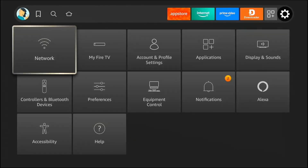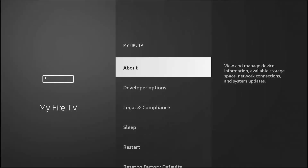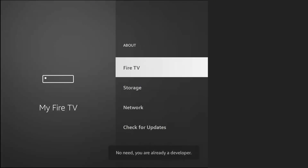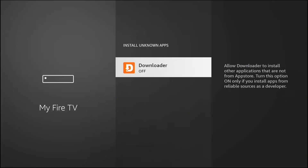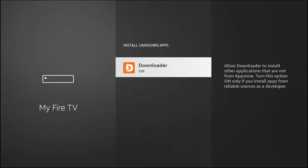Now let's enable third-party installs. Go to Settings, then My Fire TV, and select Developer Options. Remember the trick? If you don't see Developer Options, go to About and tap your device name seven times. Once in Developer Options, click Install Unknown Apps. Find Downloader in the list and make sure its toggle is switched to on. This allows Downloader to safely install the Tivimate player.